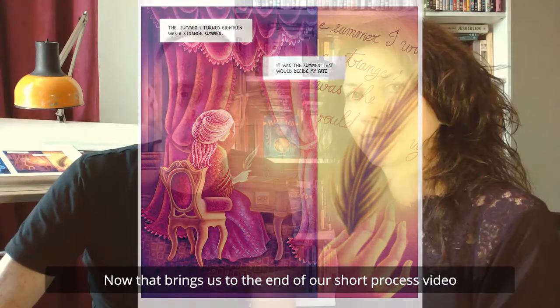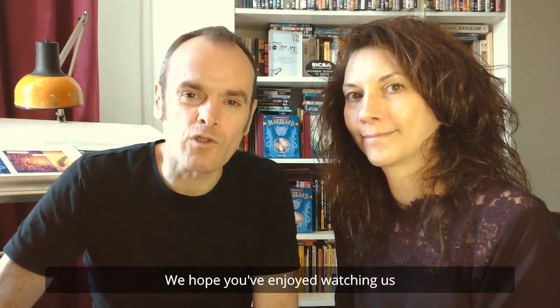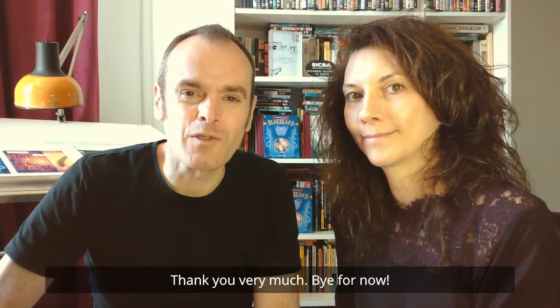That brings us to the end of our short process video. We hope you've enjoyed watching us. Thank you very much. Bye for now.